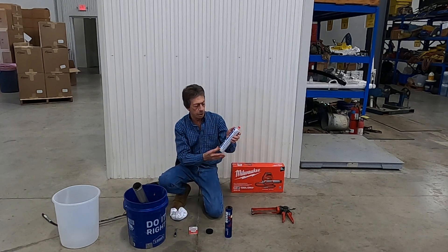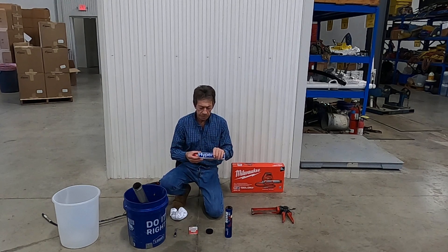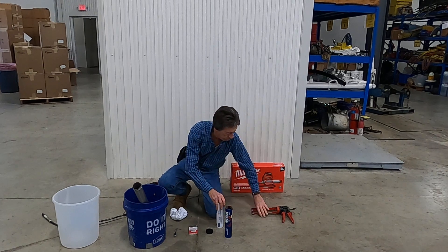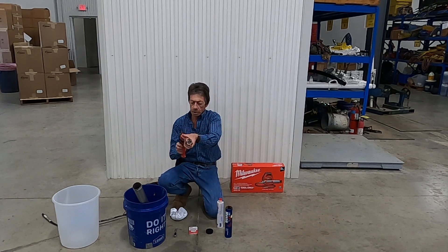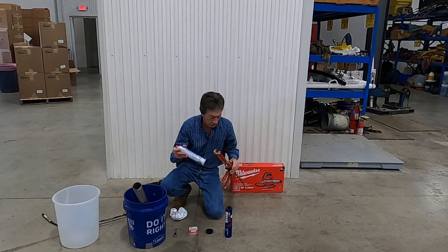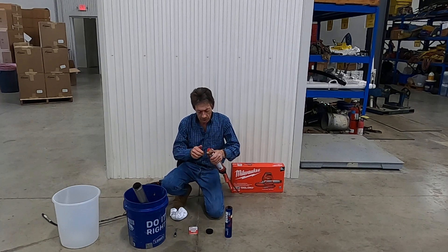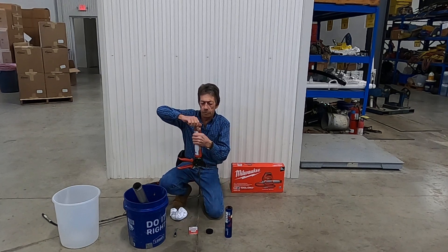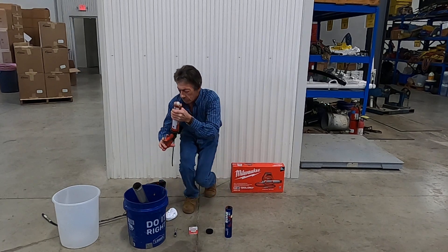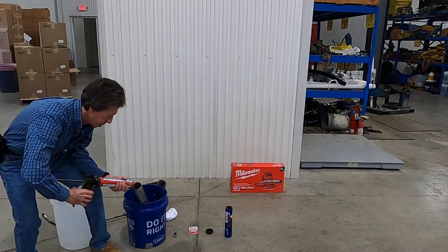This is our single component Hyperflex — it's moisture activated and it is NSF-61 certified for potable water. Use a single caulking gun, pull the plunger back, load in the tube, remove the end of the single component tube, save the cap, and then you fill up the grease gun.